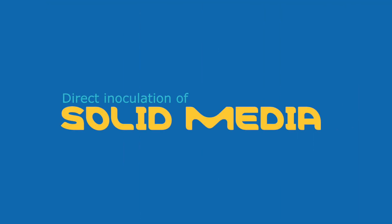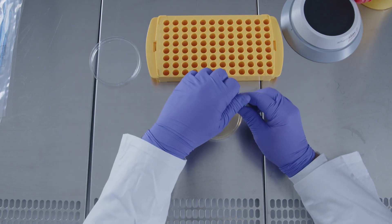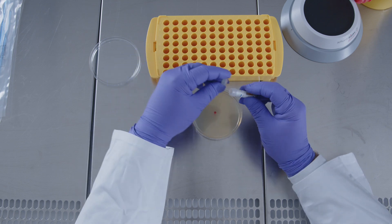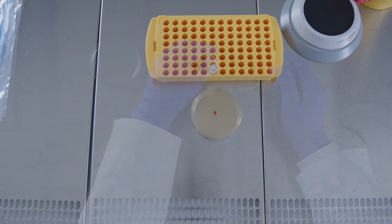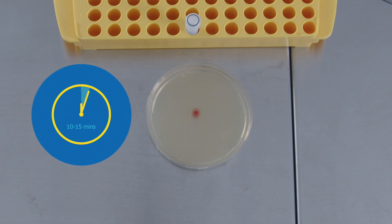The discs can be used to directly inoculate solid media. Open the vial and drop the disc onto the agar plate. Close the plate and leave at room temperature for the disc to rehydrate. After 10 to 15 minutes, check that it has fully dissolved, leaving only a drop.